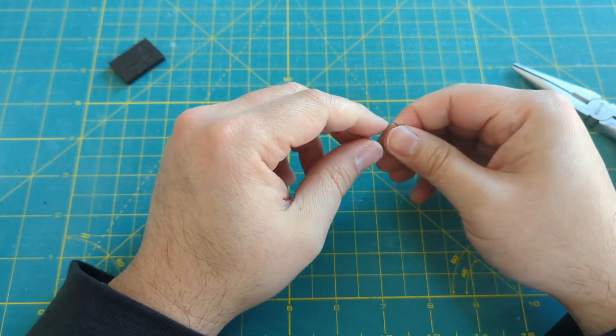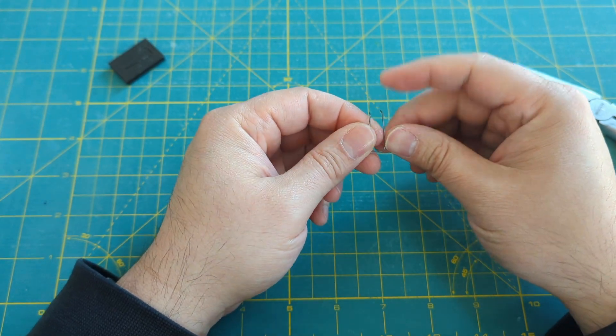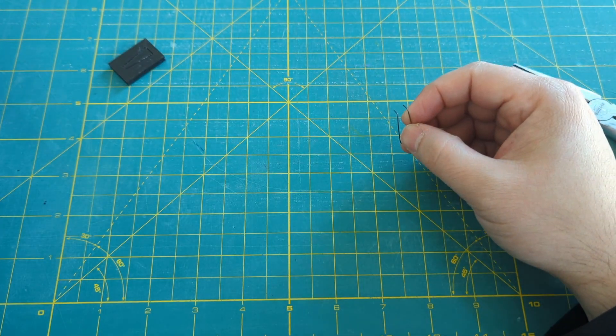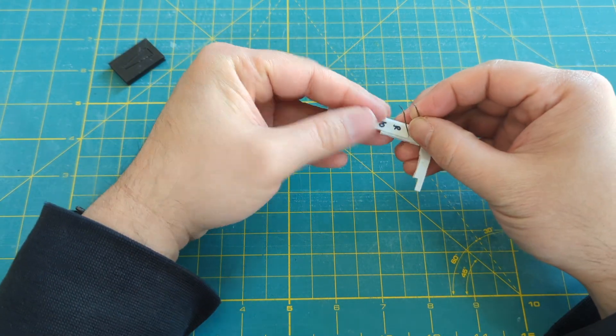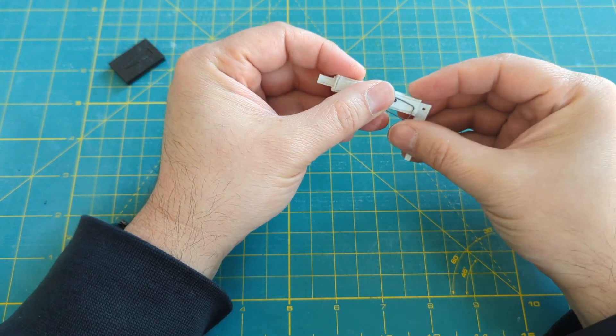Now we have the basic shape of our spring. You may need to use your hands and or the pliers to clean it up a little bit. We can try it out on the carry lever and bearing.